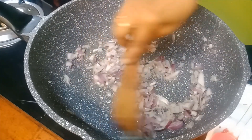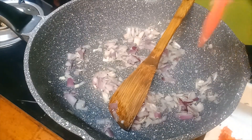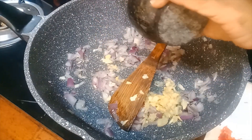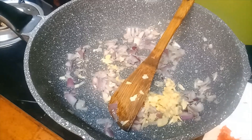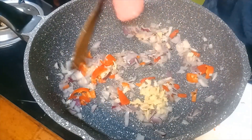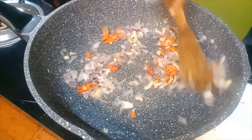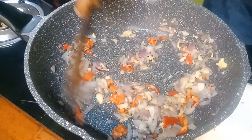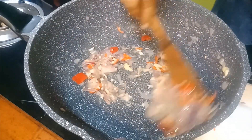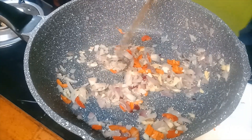Sauté them well until golden brown. Add in the ginger and garlic, and also the red chili. My pastry is done, and I'll show you how to do the folding after preparing this chicken filling.